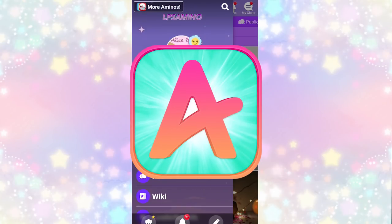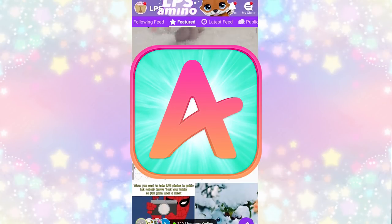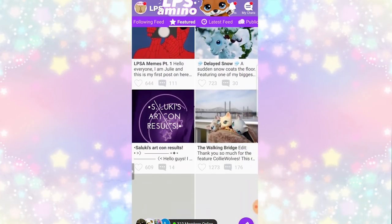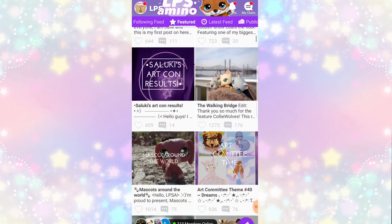This video is sponsored by LPS Amino. They've kindly sponsored me once again, so thank you! If you guys have never used LPS Amino before, it's the best place to share your photos, videos, and make friends that like LPS just like you!